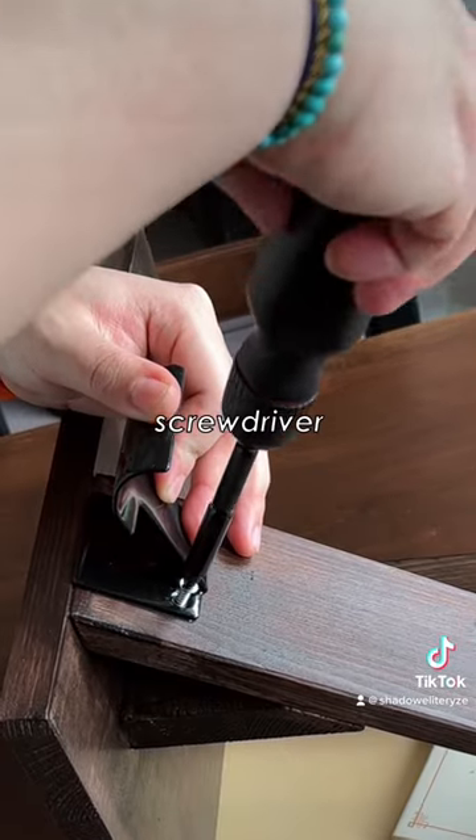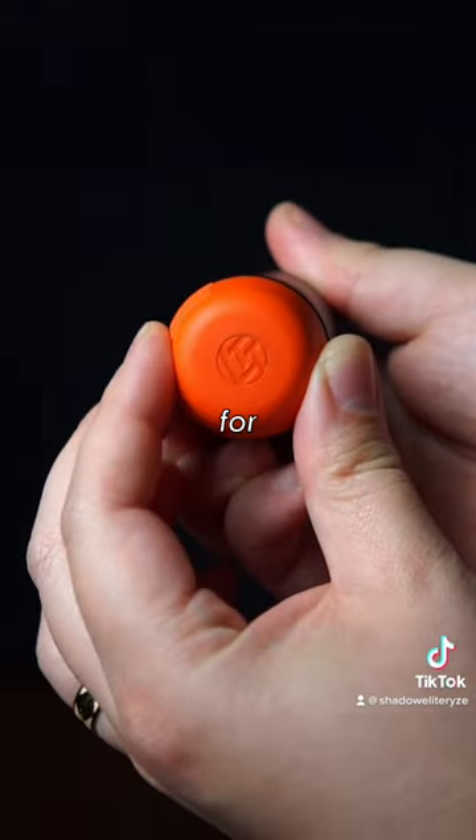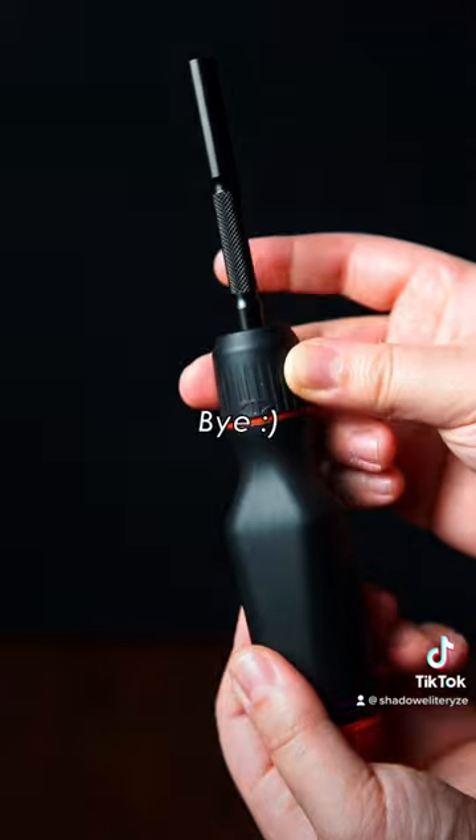I've used this screwdriver for some DIY and some tinkering recently and it was amazing. I'll definitely be using this for many years to come. Till next time, bye!